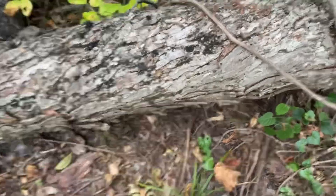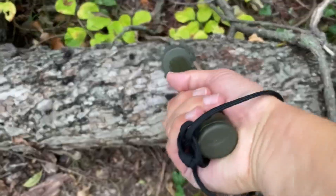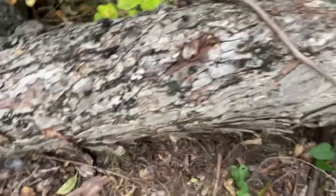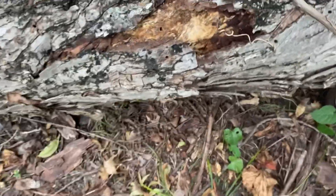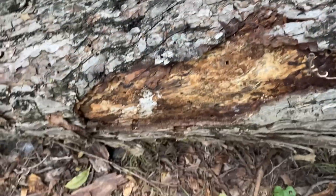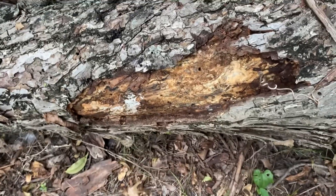On a separate occasion, but the same week, I found this nice big old dead tree. Let's give it a few whacks. If you need to strip the bark off an old tree, this will get the job done.